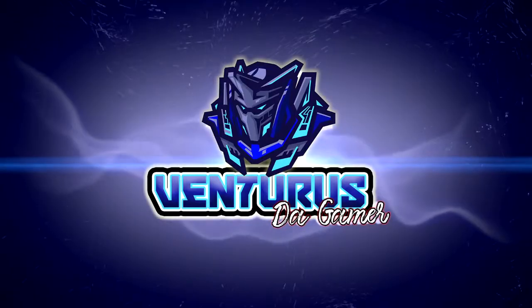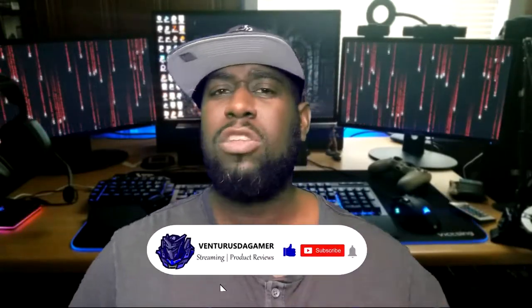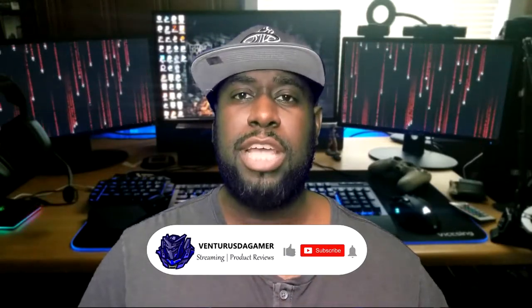A modular headset that works on all platforms and it's good quality. What's up guys? I am Ventress and I'd like to welcome you back to my channel. Today we're going to be getting into an awesome review of this wonderful headset here. But if you're new and you haven't ever been to my channel before, I'm a Twitch affiliate, product reviewer, and also a fellow gamer. If you like what you see in this review, feel free to hit that subscribe button and also tap that notification bell so that way you don't miss any of the content uploaded to the channel. Without further ado, let's get into the review.